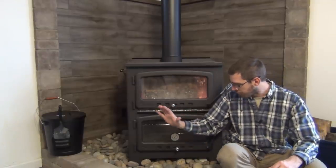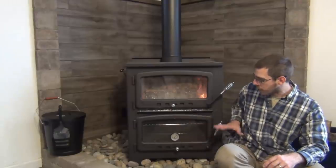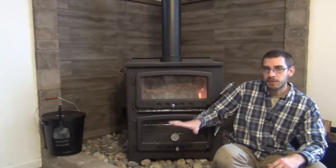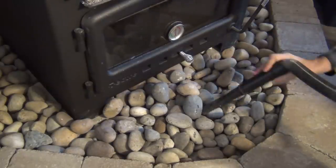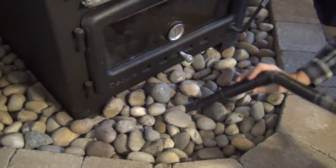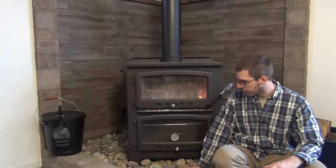We are happy with all the installation — I wouldn't really change anything. A lot of people commented about the river rock we have here in front of it. It has been very easy to keep clean so far. I just run a vacuum cleaner through here maybe once a week and suck out any ashes or wood pieces that end up in front of it.